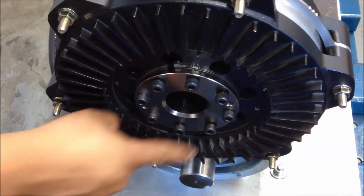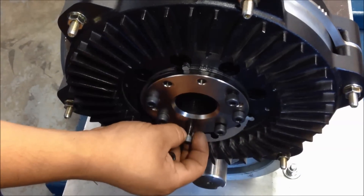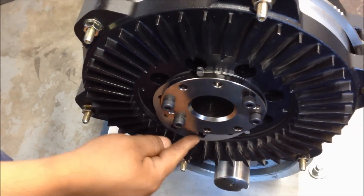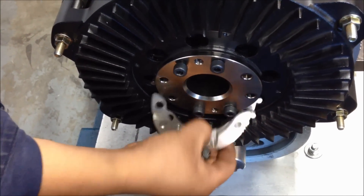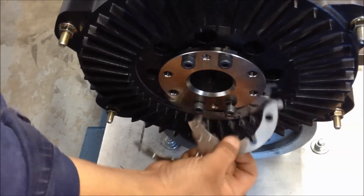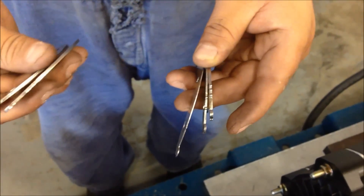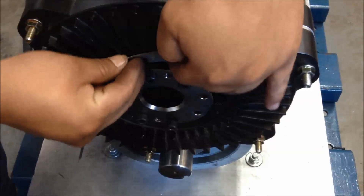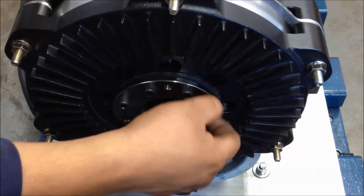Remove the two socket head cap screws on either side of the shim ears. The shim pack should fall out when the coupling is rotated. Each shim set will have three different thickness shims: a number one, a number two, and a number three. To create an even air gap with a number three spacer shim installed between the coupling ears, we will have to remove the number three shaft shim and install the number one and two shims. Be sure that both sets have a number one and number two shim installed.